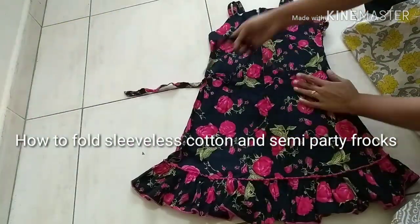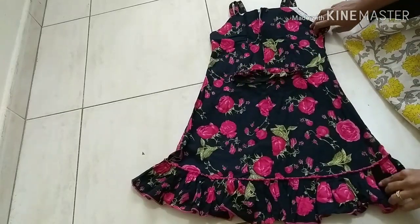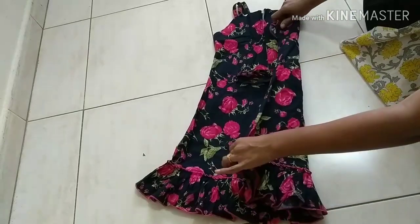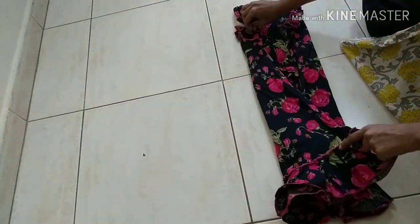Hello friends, welcome to Little Fingers Little Wonders. Today I'm going to show you how to fold this frock. Take any frock and lay it on the floor, opposite side, and fold and try to form a rectangle.